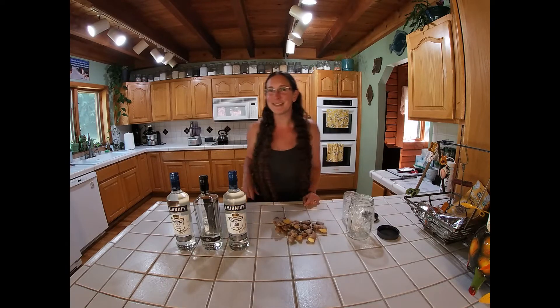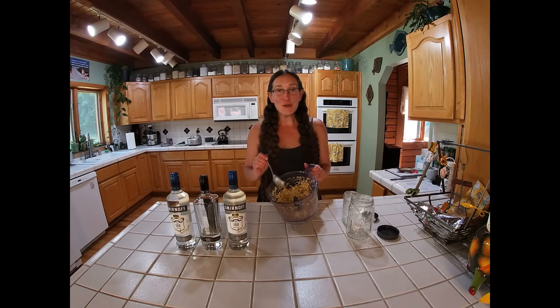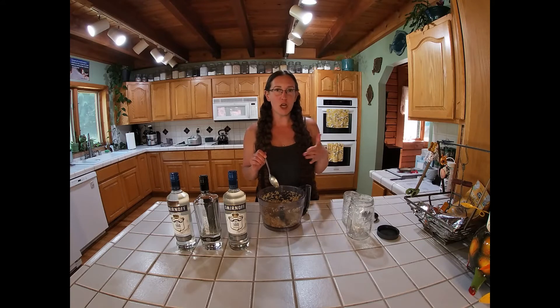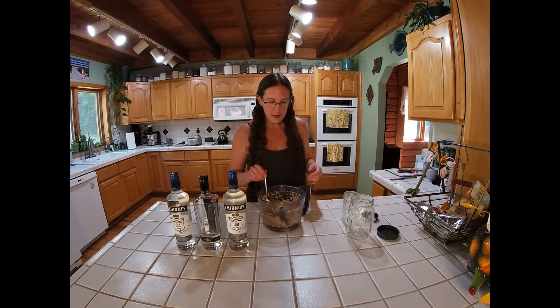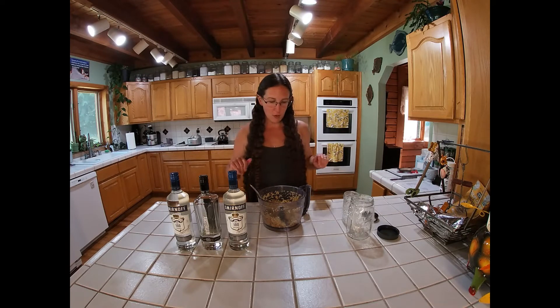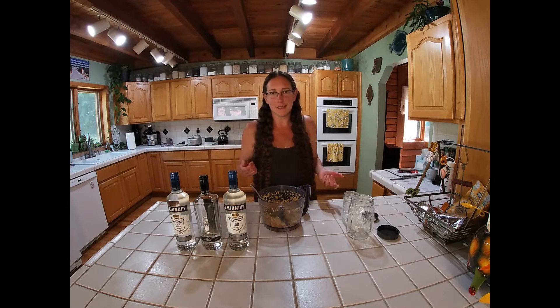Once I get it scrubbed and shredded up, I'll meet you back here for the next step. Okay, it's all shredded up — that's what it looks like. You don't have to do this; you can just chop it up if you want to. It might be easier. I like it this way, but it's up to you. You can do a little chop or shred it by hand. This just takes two seconds.